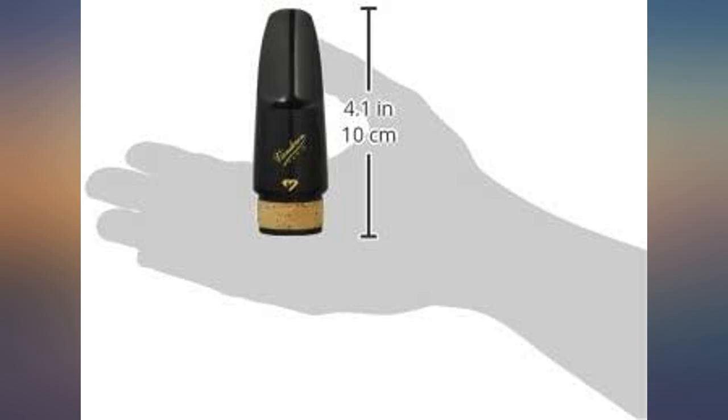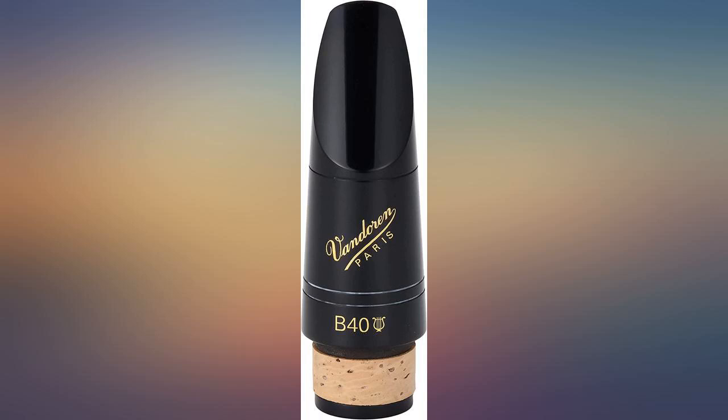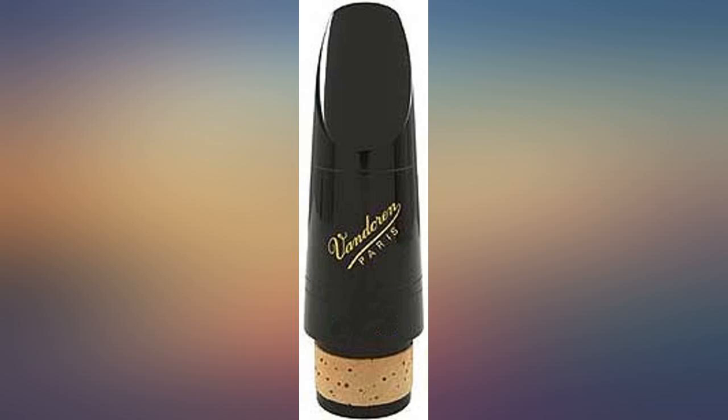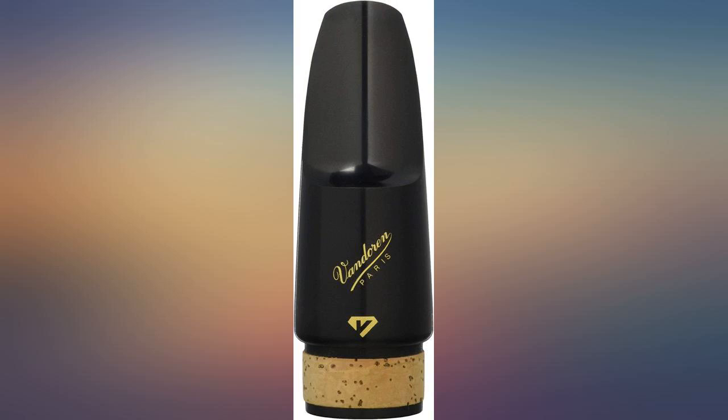Mouthpiece plays well with good intonation. I'm using it with a Selma St. Louis clarinet using V21 3.5 plus reeds. I play in community concert bands and a chamber orchestra. Wouldn't recommend this for jazz, but it allows some flexibility to bend notes.